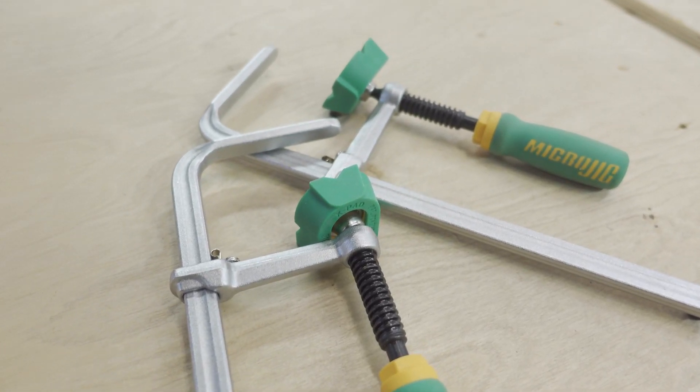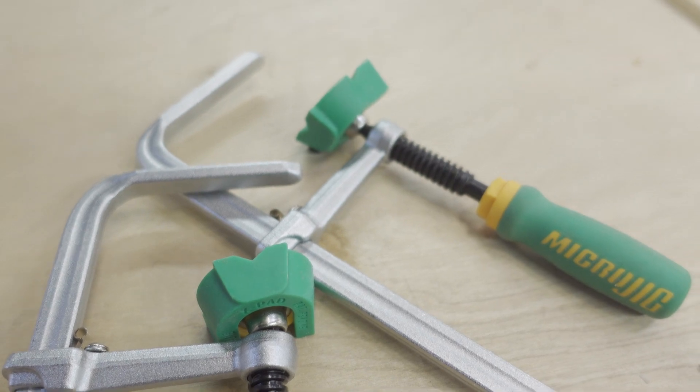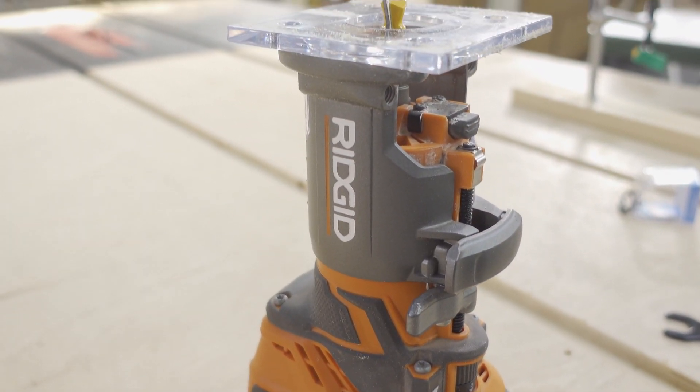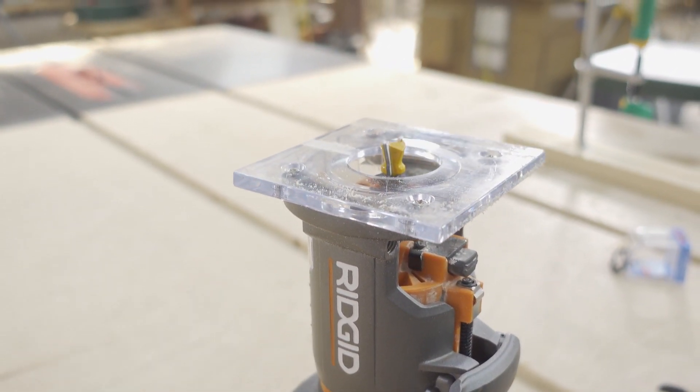Today we're talking about Microjig's Dovetail Clamp and the process of making your own various size hold down clamps using their dovetail bit that matches up with these clamps.